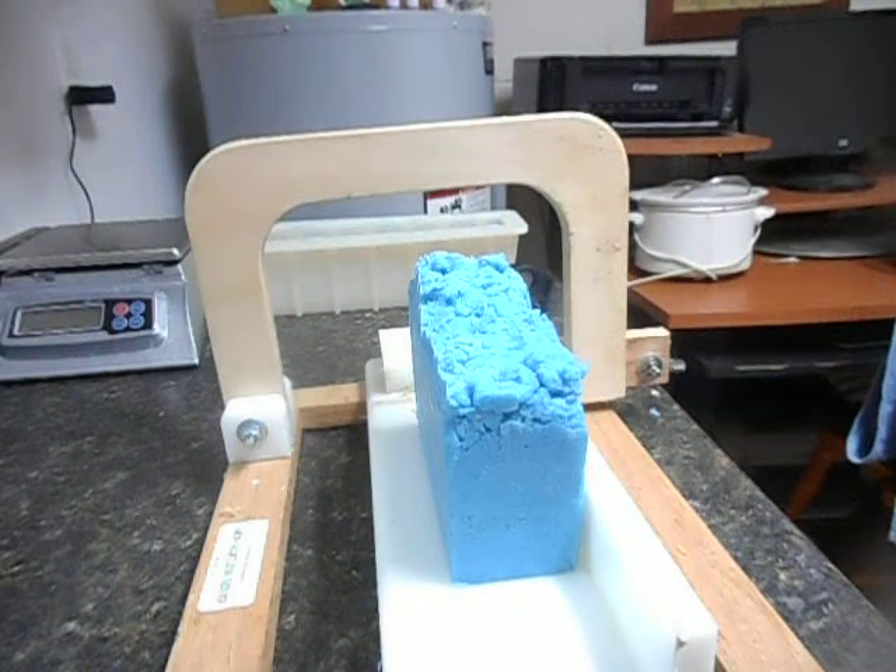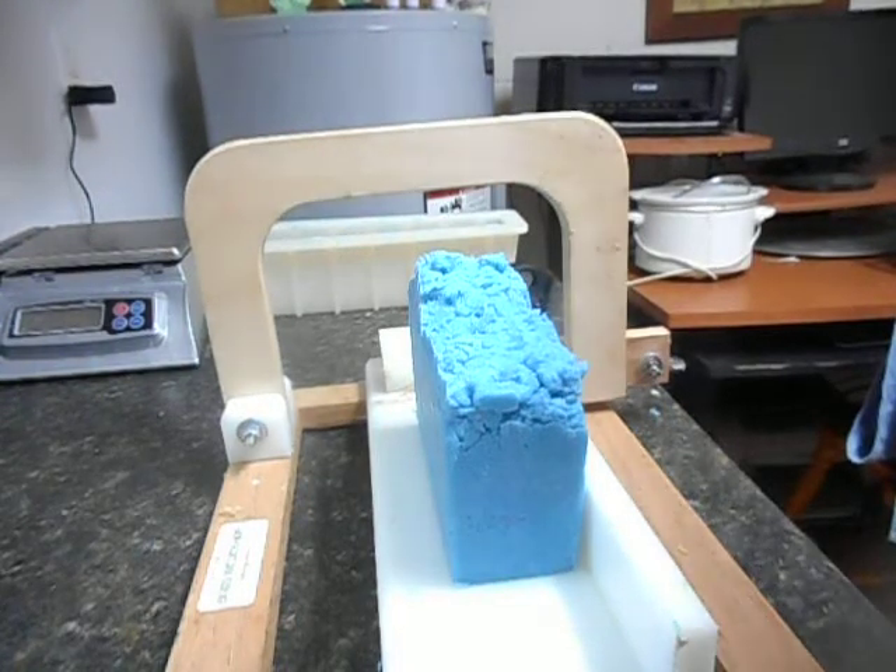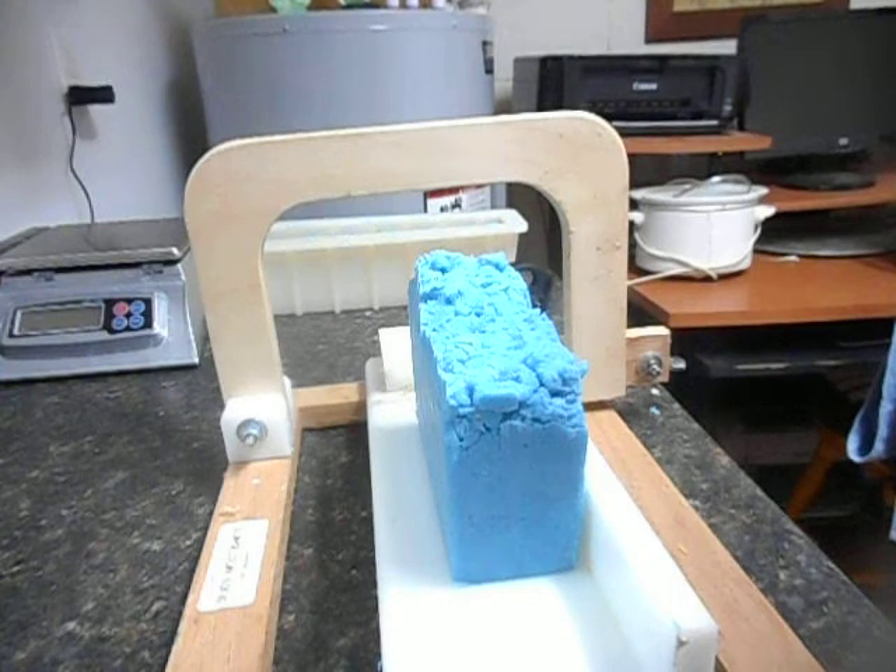Hi everybody, it's the Soap Man and it's time to cut the hot processed soap I made yesterday. In this video, I'm promoting a simple soap with a simple recipe.